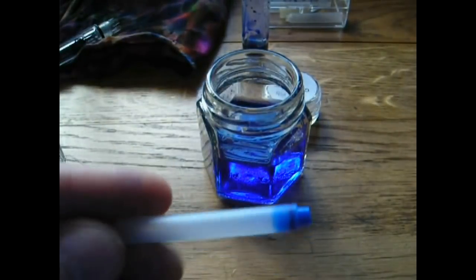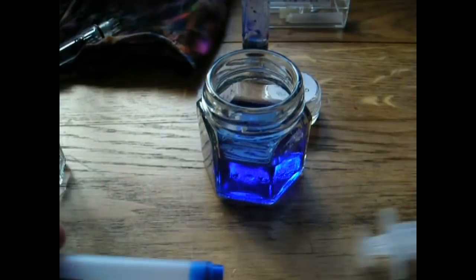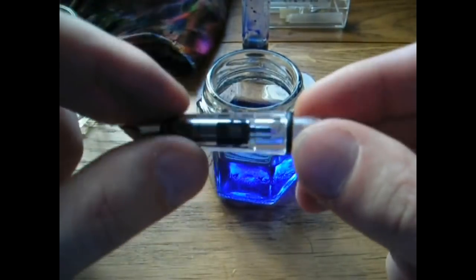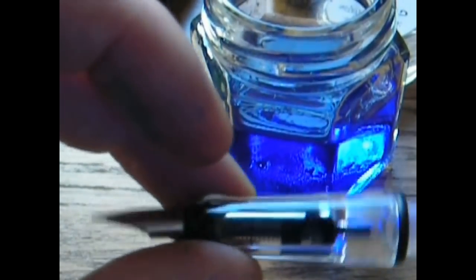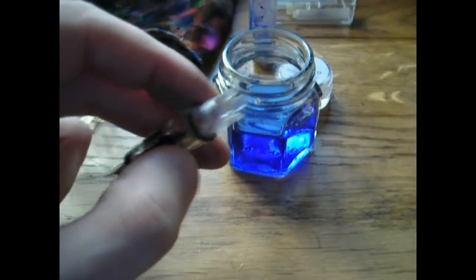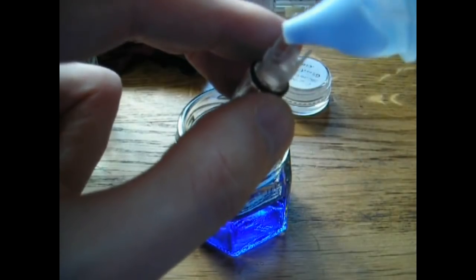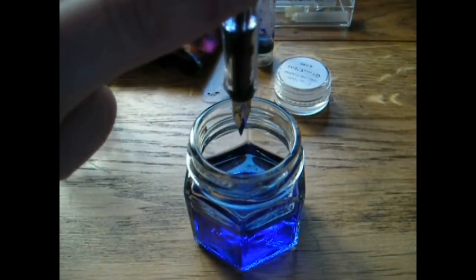Now you can refill the cartridge — take the syringe, apply the needle, suck up ink, and deposit it into the cartridge. For the grip section, which still has ink on the feed, the simplest cleaning method is to use a bulb syringe filled with water. Put it in the back of the feed and squeeze — water flows through the nib and feed, cleaning the pen.